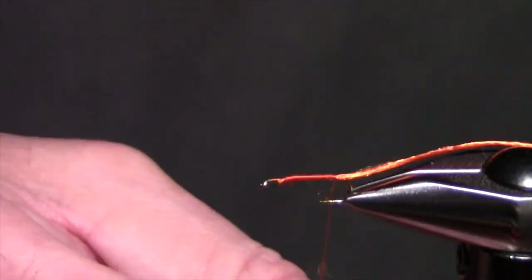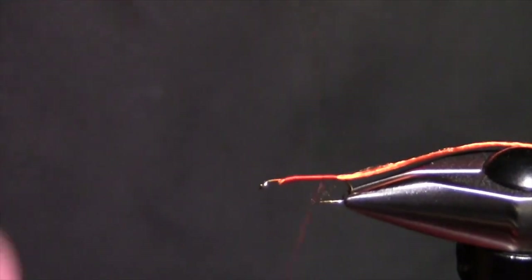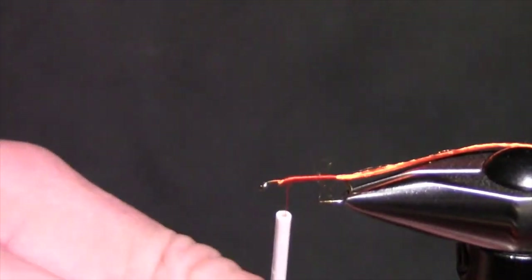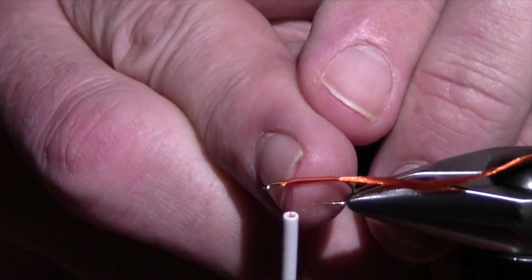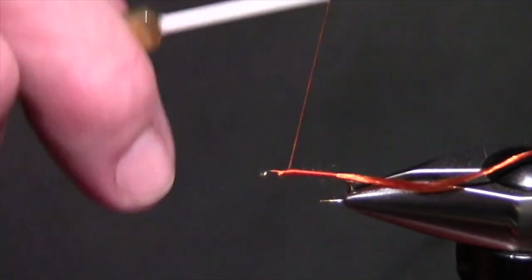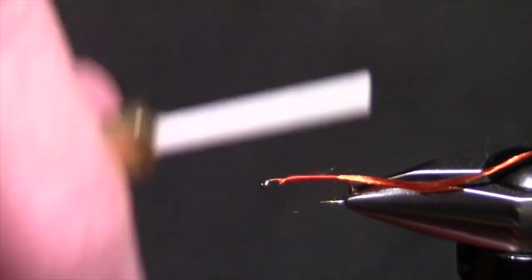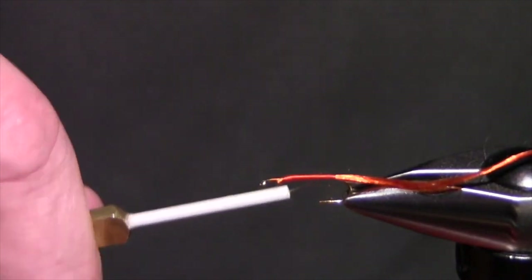Now we're going to do a body taper. I'm going to take my thread and wrap back forward to where I want to stop — you can see I nicked my thread with my hook point there. I want this to be the thickest part, so I'm going to bring my thread back to about three-quarters, wrap it back forward, bring it down to half, wrap it back forward, and a little bit more. The thread wraps will accumulate up front and create the taper.